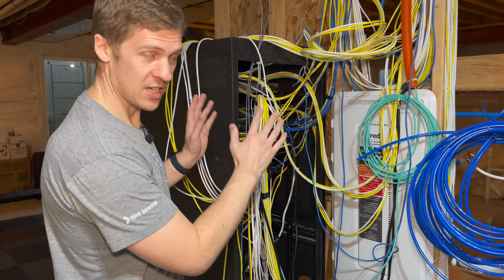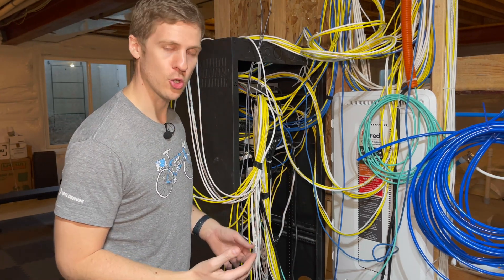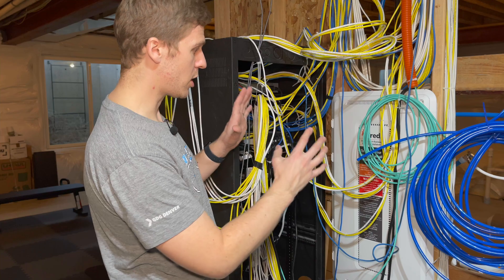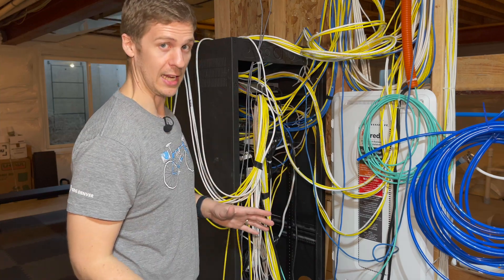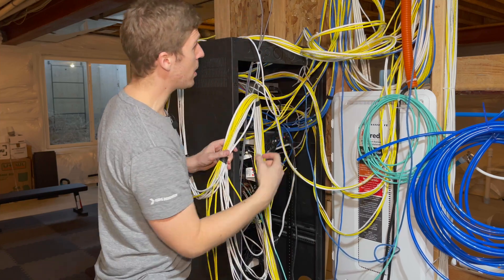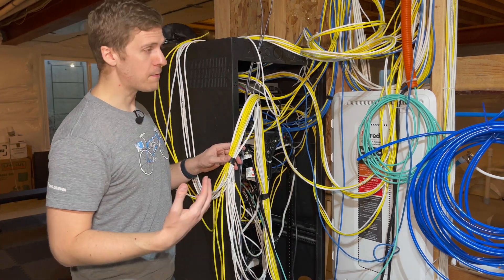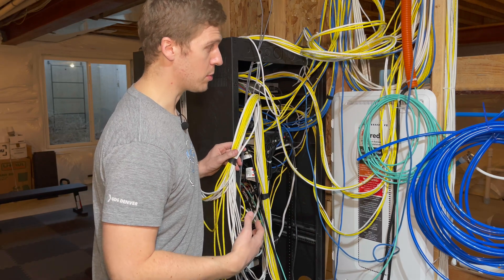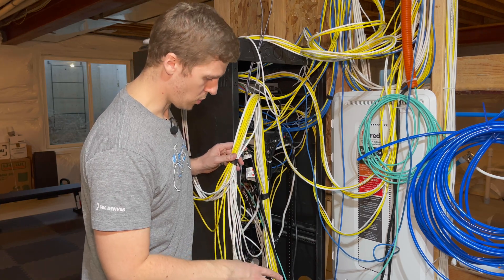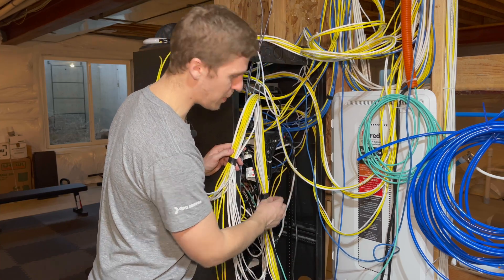Okay, problem number one. As you can see, I created a mess. To be fair, the contractors did an okay job of looming all the stuff together. And they gave me a bunch of extra cable, which I really do appreciate because I'm actually going to be moving stuff around. I tried to be organized from the get-go where I kind of created these looms — bundled cables of the same room and group and outlet together. But I counted there's over 50 ethernet cables, and then there's a bunch of coax and a bunch of speaker cables in here as well.